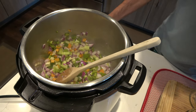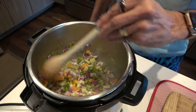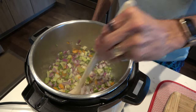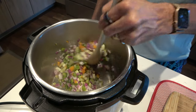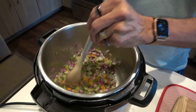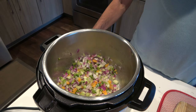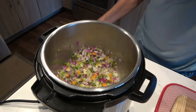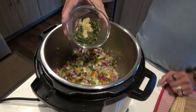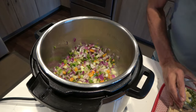Now, have you ever seen a meatloaf where the veggies are being sautéed prior? I saw on TV about 10 years ago — I think it was Emeril Lagasse who talked about sautéing the veggies ahead of time. Soften them up, get them flavorful, and especially to add the fresh thyme, fresh rosemary, and the garlic. That's all going to meld really nicely in there.